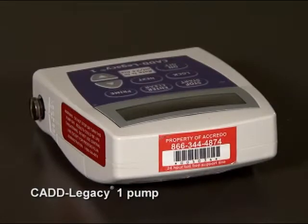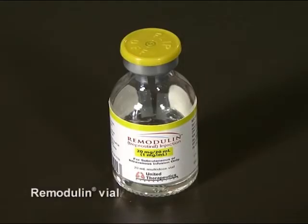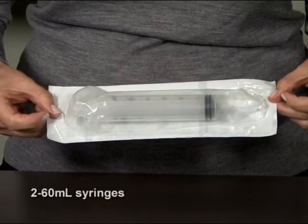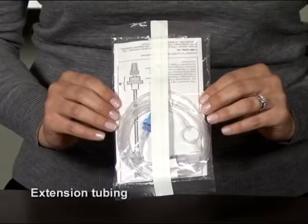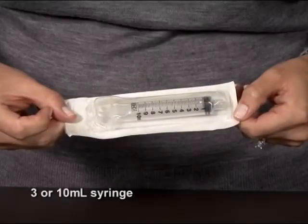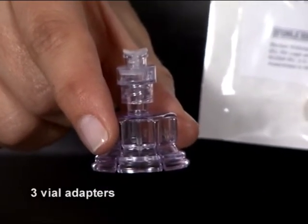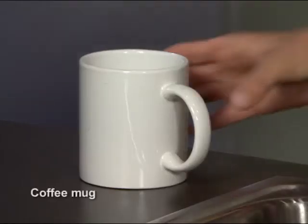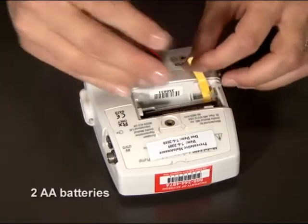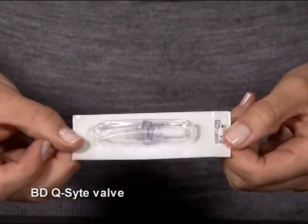Your CADD Legacy 1 pump, two 50cc vials of your prescribed diluent, a vial of Remodulin, two 60ml syringes, one empty 100ml cassette with a red cap, a 60-inch extension tubing with a filter, and a 3 or 10ml syringe. Or three vial adapters for drawing up your Remodulin. You'll also need several alcohol swabs, a sharps container, a ceramic coffee mug, two AA batteries — which you'll need to change once a week — and a BDQ site valve or other split septum type valve, which you'll also need to change once a week.